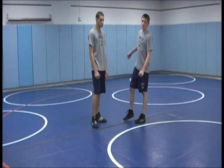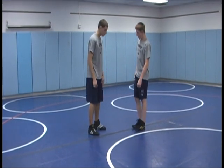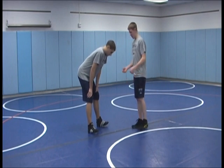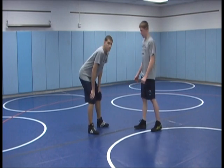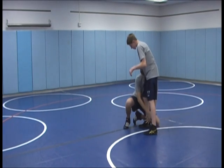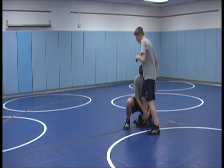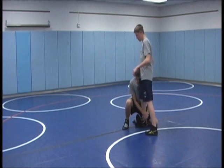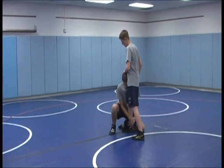Now we're going to be covering a counter to the head inside single. We're going to be sprawling, stuffing the head down and away, then coming back out, pushing him away and getting back into our stance. So we're going to start off in our wrestling stance — he's going to take his shot. As soon as he shoots in, you're going to want to be sprawling, getting your hip down to the mat and hipping into him, getting your leg back in the way.